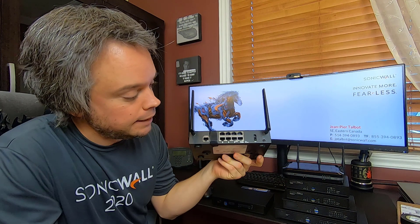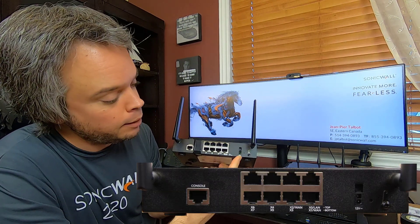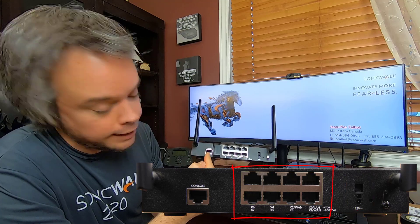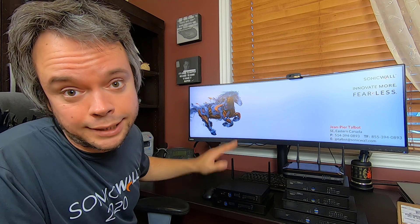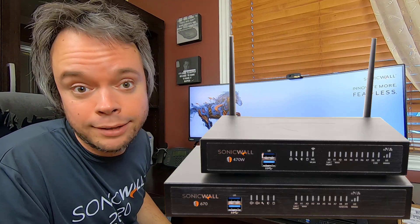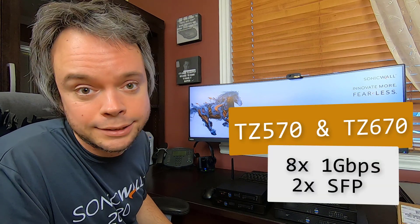That's exactly how the port layout is going to look on the TZ270 and 370: power, eight ports, and a console cable. The TZ570 and 670 share the same metal casing, which is slightly bigger than the TZ270, 370, and 470. As with the TZ470, the 570 and 670 have eight one-gig ports as well as two SFPs.